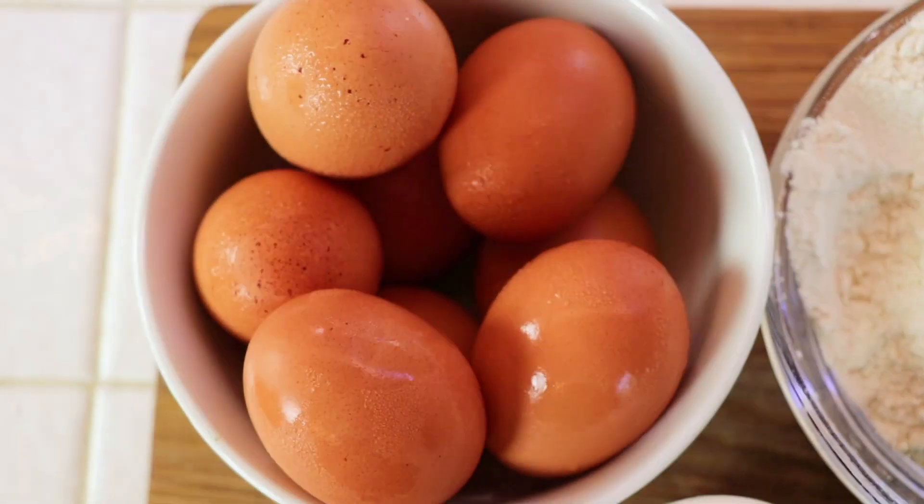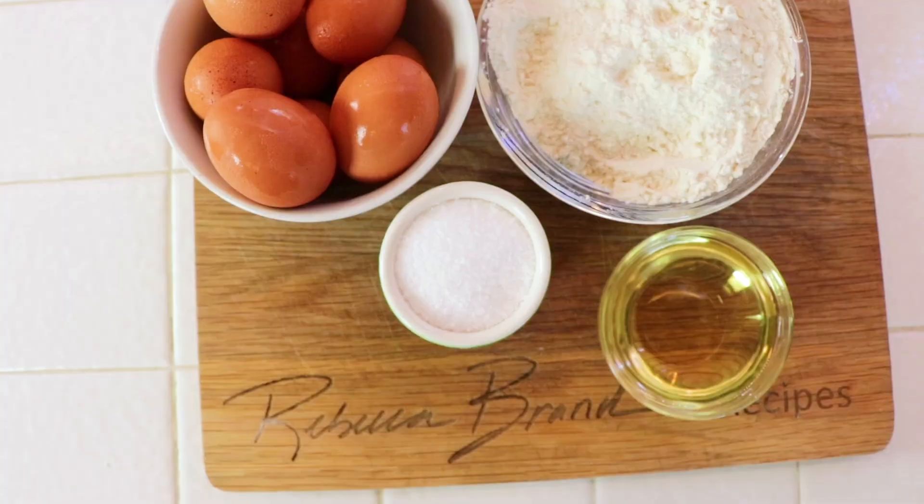The ingredients for this recipe are eggs, flour, olive oil, and salt. That's it.